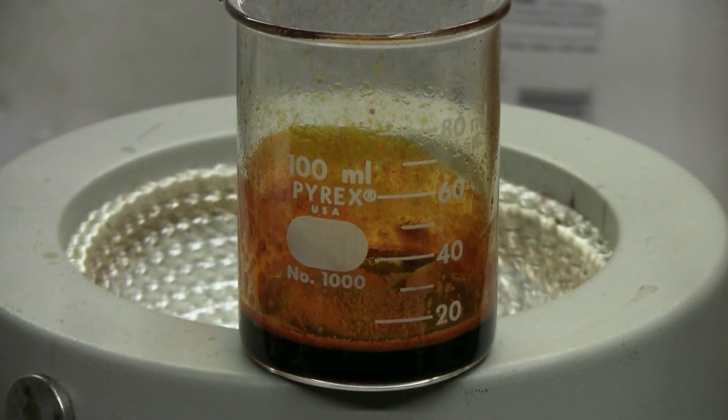Here's the result of my Soxhlet extraction of sweet paprika powder using ethanol. I've reduced the contents of the beaker from about 40 milliliters down to about 10. This is now ready for me to put in a storage bottle and use.